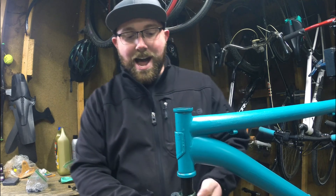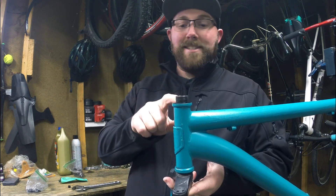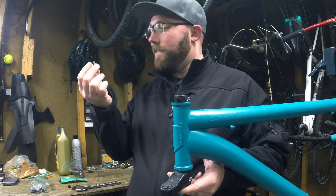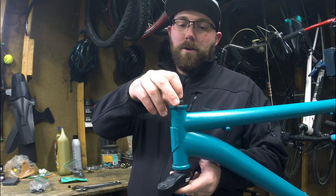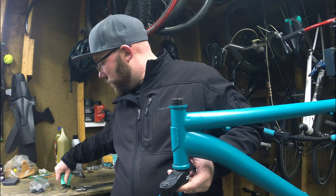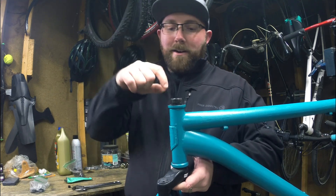We're going to go ahead and slide the fork up right inside the head tube just like so. You can see this part up here is nice and threaded. We'll grab our other set of bearings, get a little bit of grease squeezed out on the workbench, get that one all greased up. Same thing — cage facing out, so the ball bearings are facing down. Got those all installed.